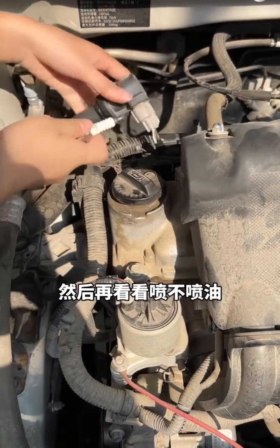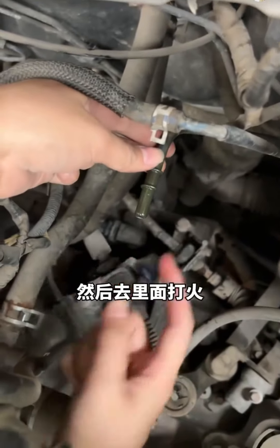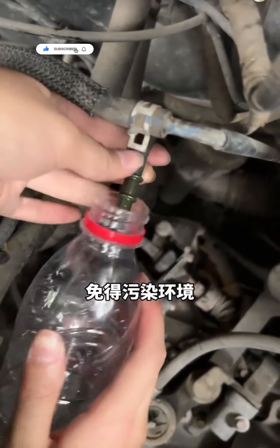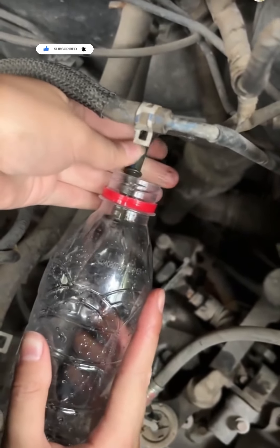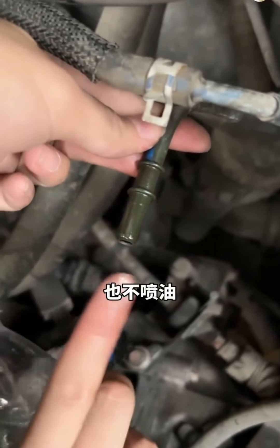Let's put it back and check the fuel. Remove this hose, then start it to see if fuel sprays out. Hold a bottle to catch it — don't pollute. No fuel either.